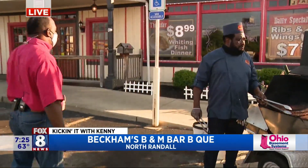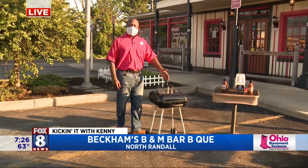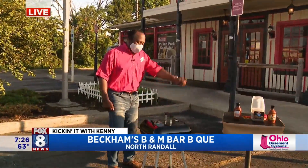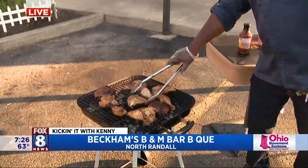Now everybody doesn't have this setup over here. Right — so for the average Joe setup, ladies and gentlemen. When we're at home — $39.99, can't beat it — I had to bring the little grill out here.